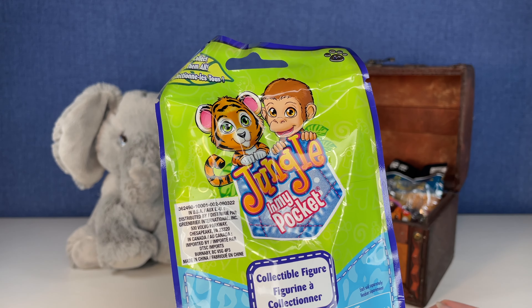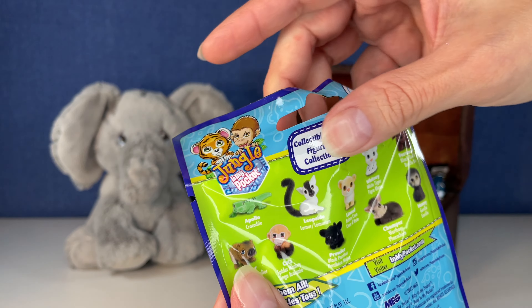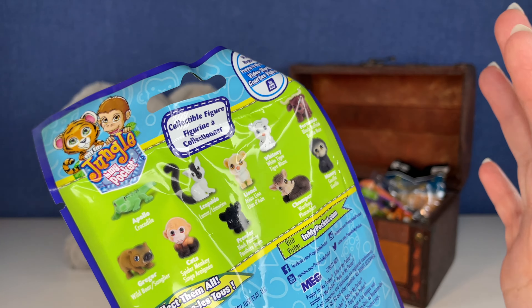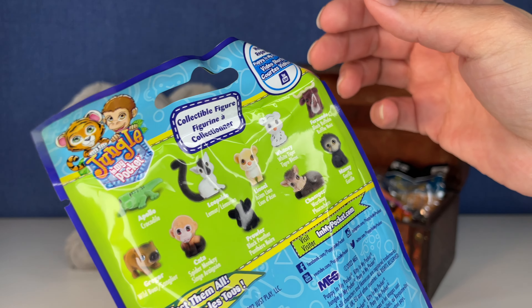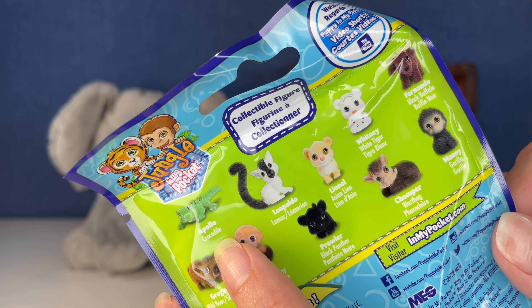This is the Jungle in My Pocket series. I don't think we've opened these. I've had them in my storage back there for a bit over in Tink's trunk box. I have a box full of stuff that we open on Tink's trunk, and this one's kind of been moving about, but I rediscovered it.